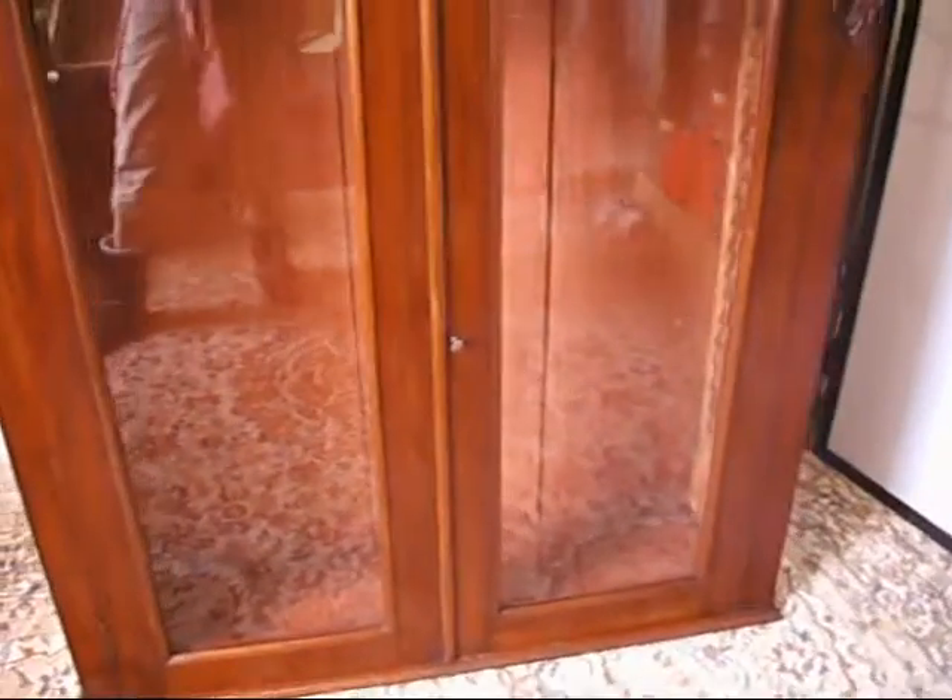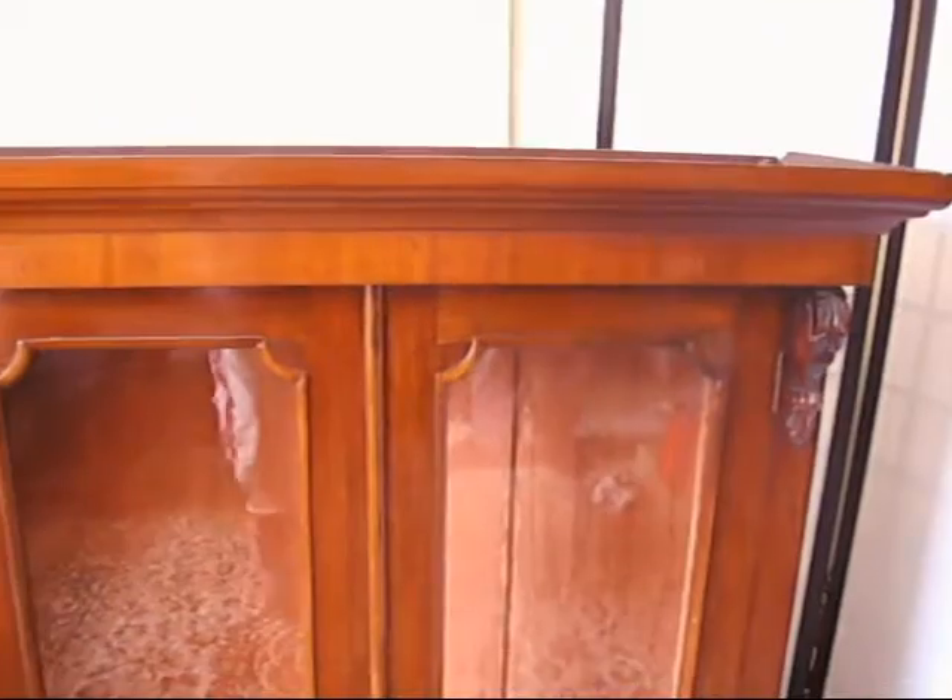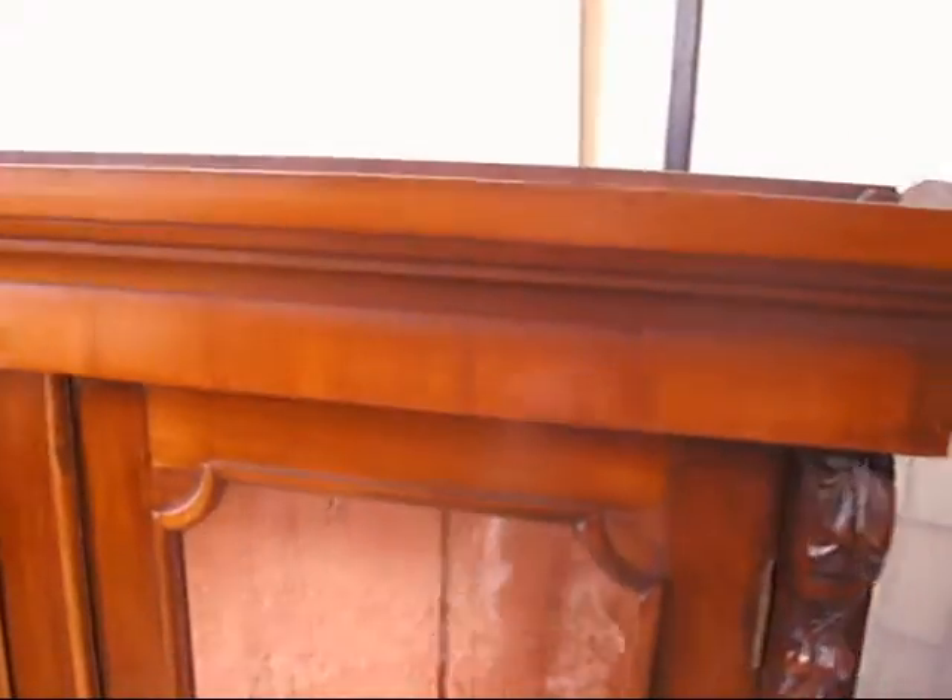Beautiful, absolutely beautiful. It's got this delicate floated plate glass. You can see a blister bubble in the glass — a real indication of quality. You can see that one there. This has been floated; it's just got that kind of ripple of old quality glass.